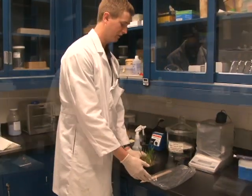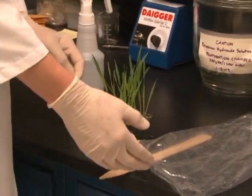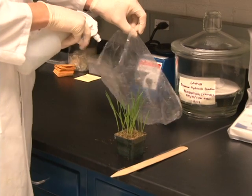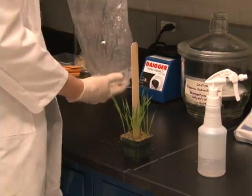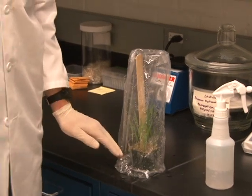A dew chamber can be relatively simple. I'm going to demonstrate how you can use a plastic bag to make a dew chamber for inoculated plants. We have this pot of plants that we would like to keep in a dew chamber. If you spray water inside of the plastic bag and invert the plastic bag over the plant, this setup will provide a dew chamber for the plants.